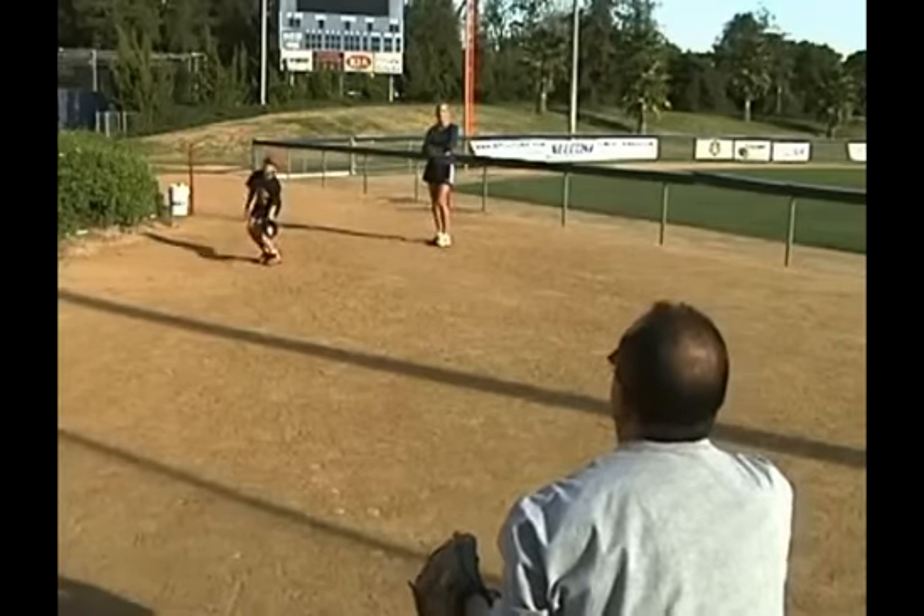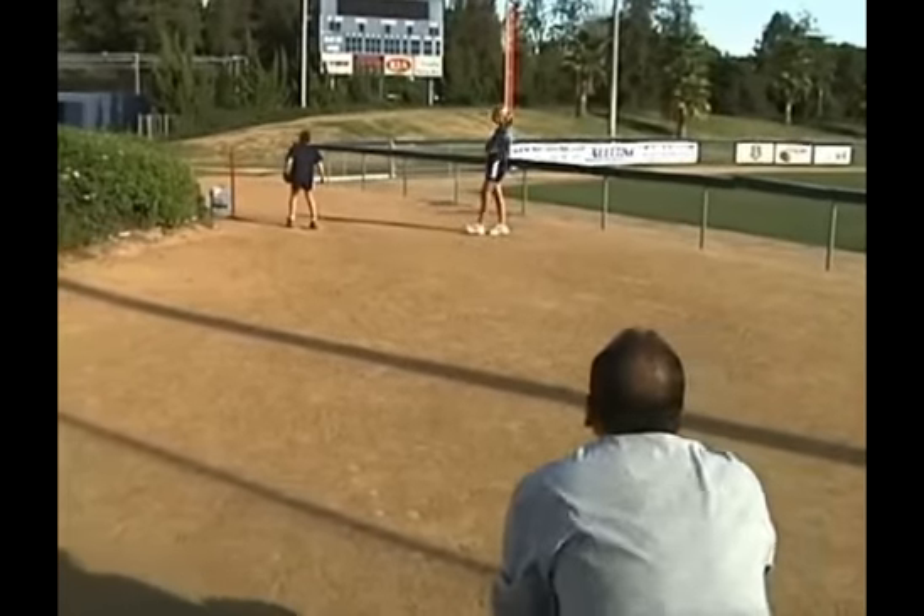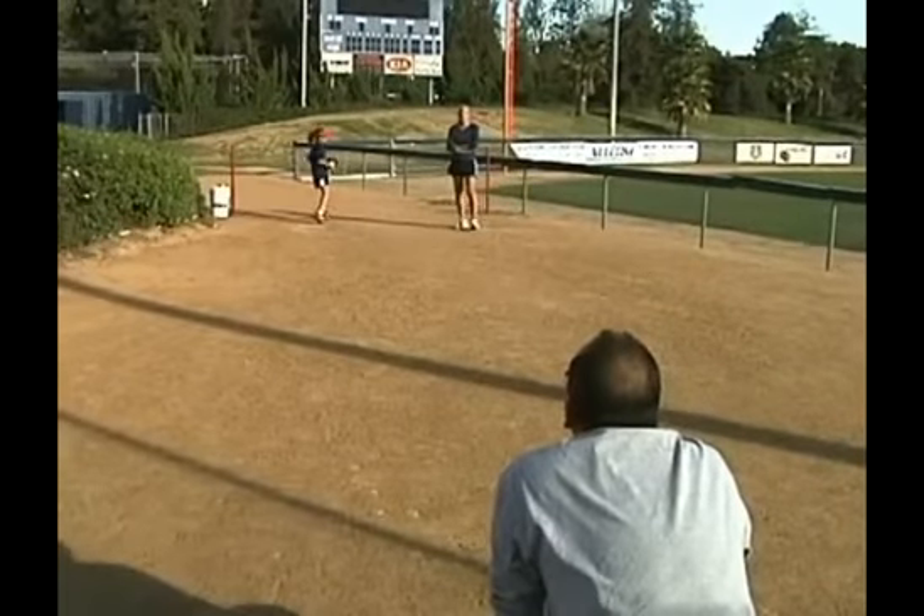She throws this with good velocity, so now we're going to go back to the mound. She's going to do a couple of walk-throughs and throw it, and then go to throw a full out.